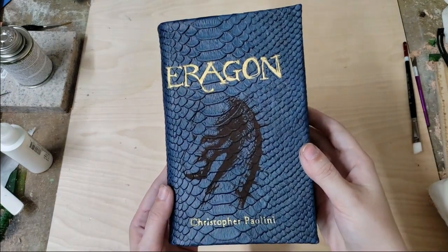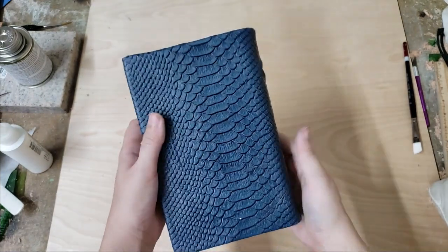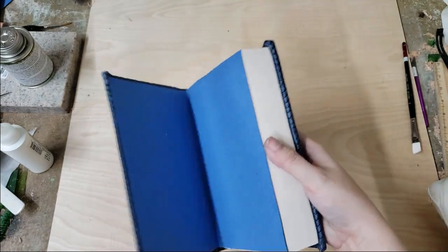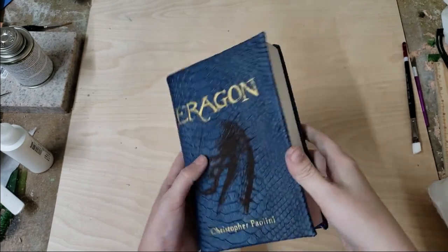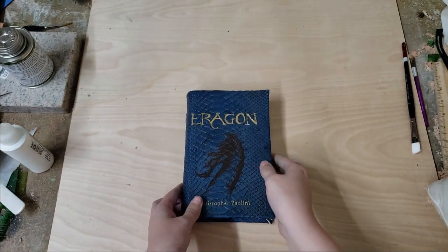If you'd like to make your own hardcover leather bound book I'd recommend checking out the description. I'll leave a link to the Instructables tutorial that I followed, posted by Sol LeBeau — it's extremely detailed but also nice and simple and easy to follow if you want to make your own. I hope you liked my video, thanks for watching.